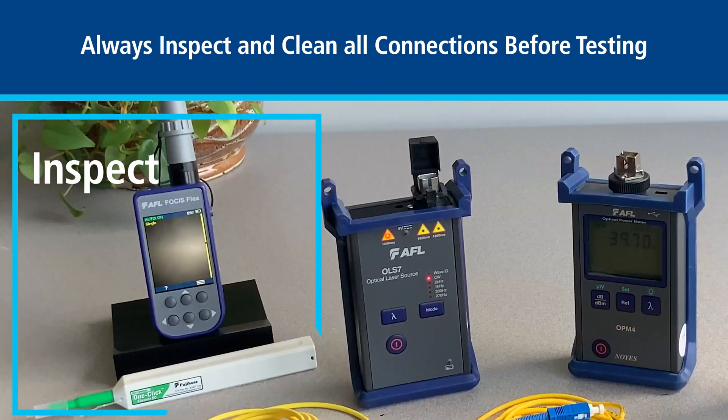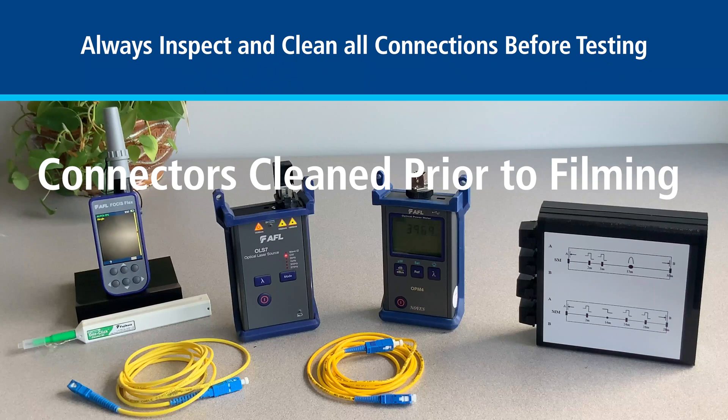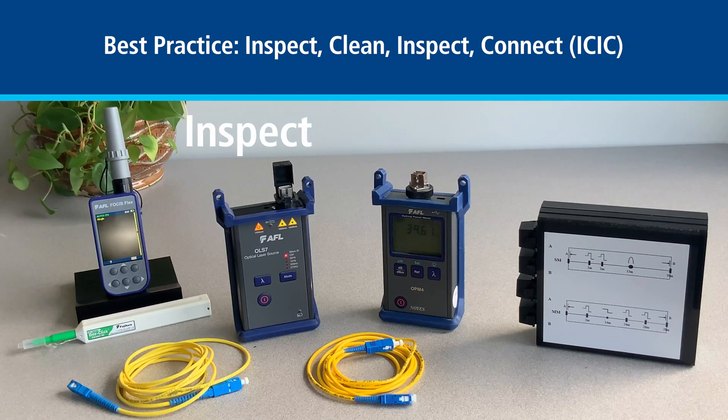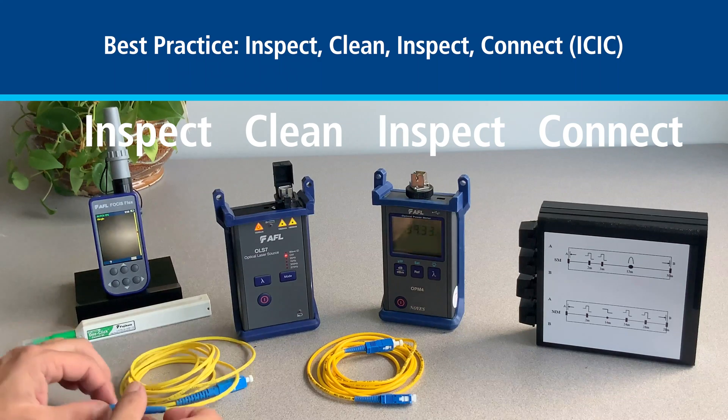To ensure you don't damage either the test equipment or the fiber under test, you must inspect and clean all connections. To save time we have inspected and cleaned all connectors prior to filming except one end of the jumper cable. We recommend always using the IC IC method of inspect, clean, inspect, connect.